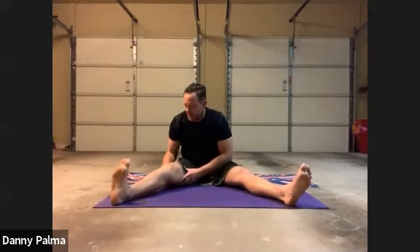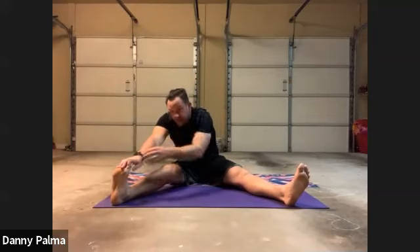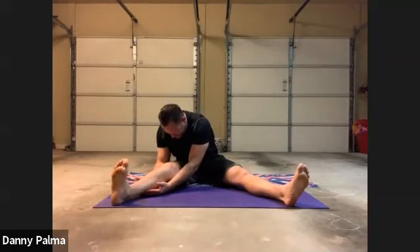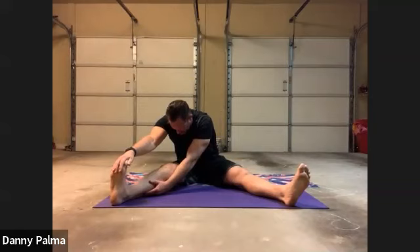Sit back up, legs back out. This time I want you to take both hands sliding down your right leg. If you can grab your toes, that's great — pull your nose to your knee. If you can't, slide your hand down your leg, behind your calf, pull your nose down. Inhale, exhale.